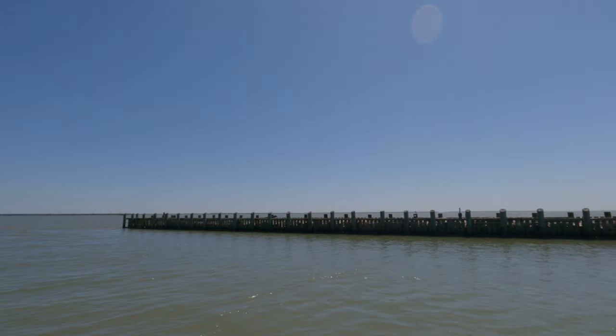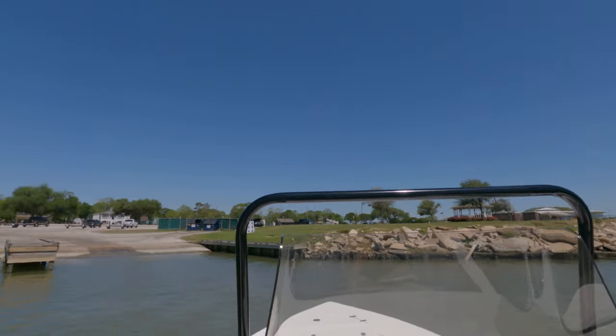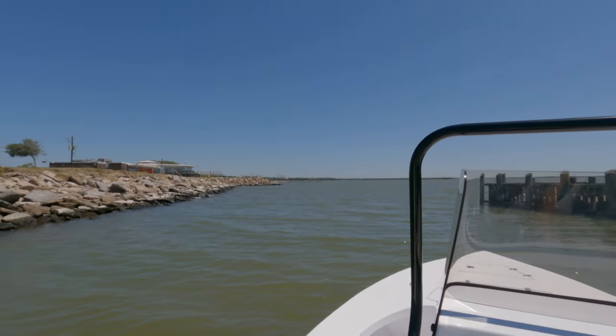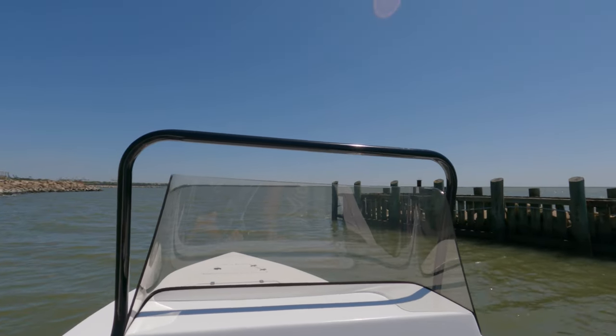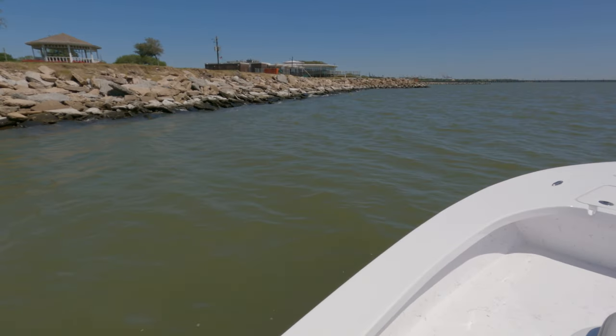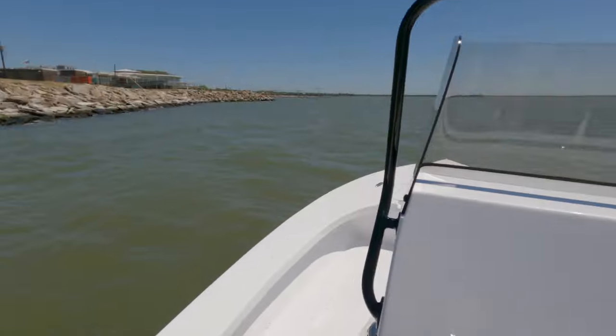It's a little windy out here today, but it's actually a really pretty day. We're going to put around and let the motor warm up, then we're going to start hammering on it. Love this boat — shallow draft, 20-inch sides while standing in the floor.